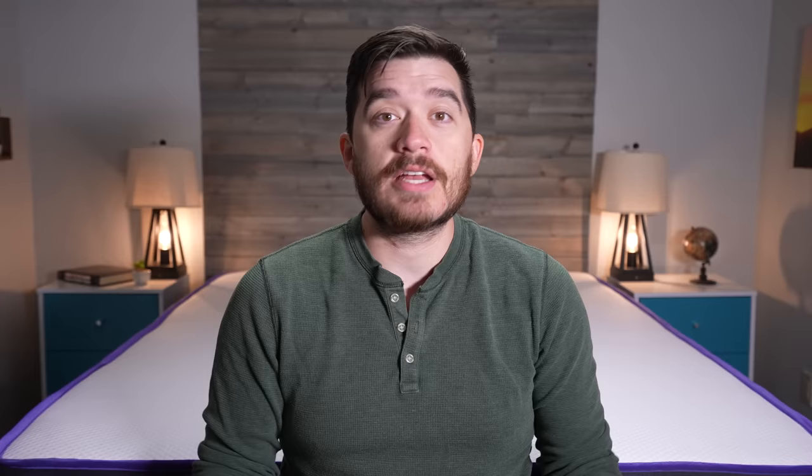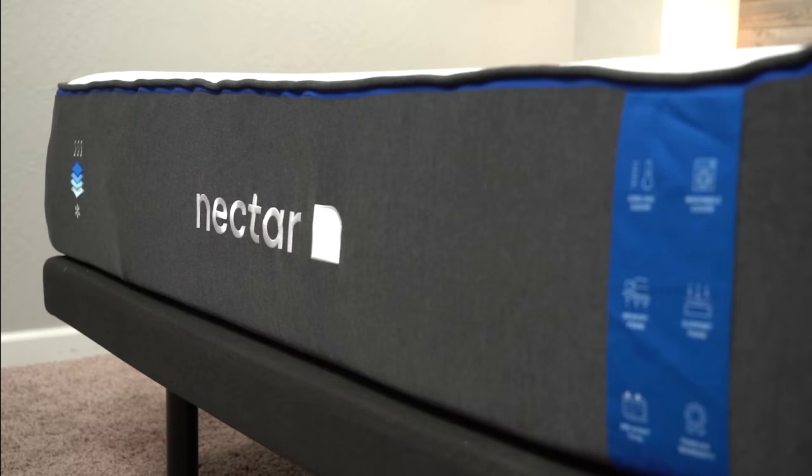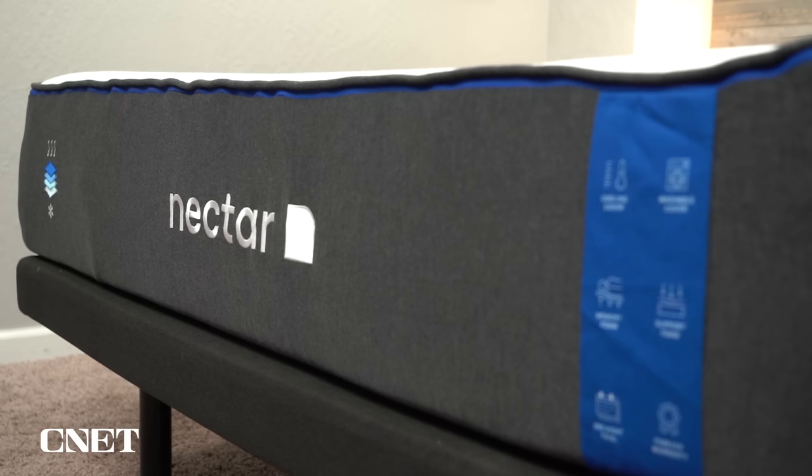This is Owen from MessyNet.com, and we have our updated review of the original Nectar mattress. Nectar makes many, many different mattresses now, including hybrid versions, which we've done a review and a comparison of. It should be linked for you in the description if you're curious about those, but we'll be focusing most of our attention on the original mattress.